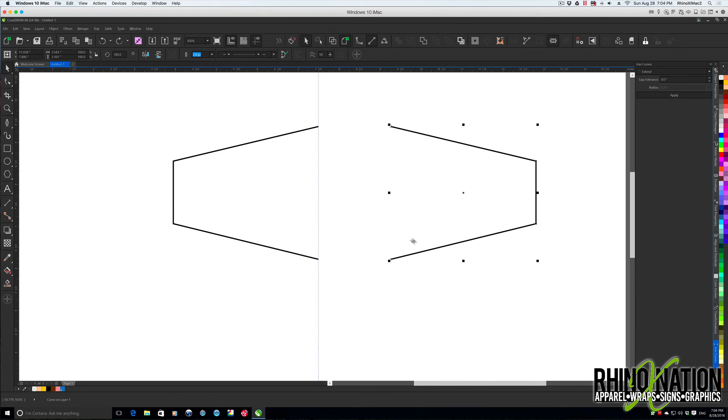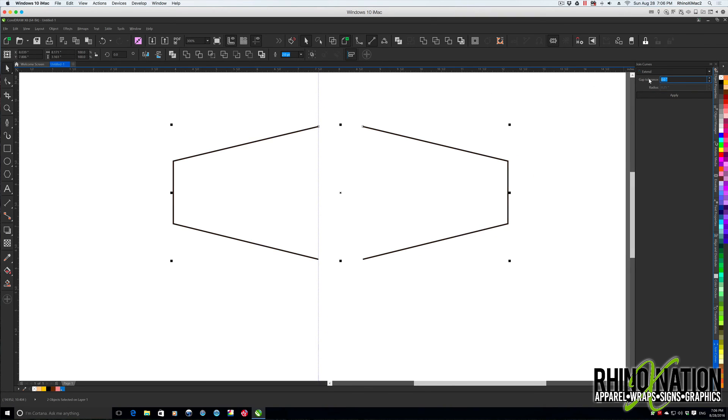If the shapes are spread apart with a large gap — say almost two inches — you might set tolerance to 1.5 inches and press Apply. If that's not enough, change it to two inches and press Apply; now it joins. A helpful feature of this docker is the little blue line preview: when you enter a tolerance value, a blue line shows whether there's enough tolerance for the lines to connect. If you enter one inch and the blue line disappears, that's not enough; at 1.5 inches it reappears, indicating the paths will intersect and connect.